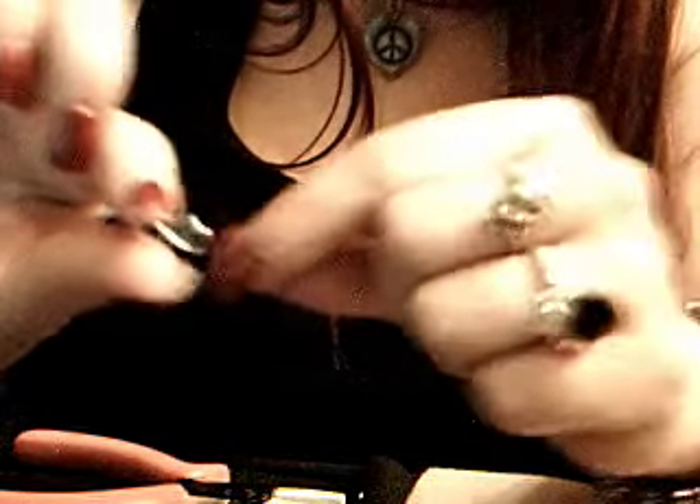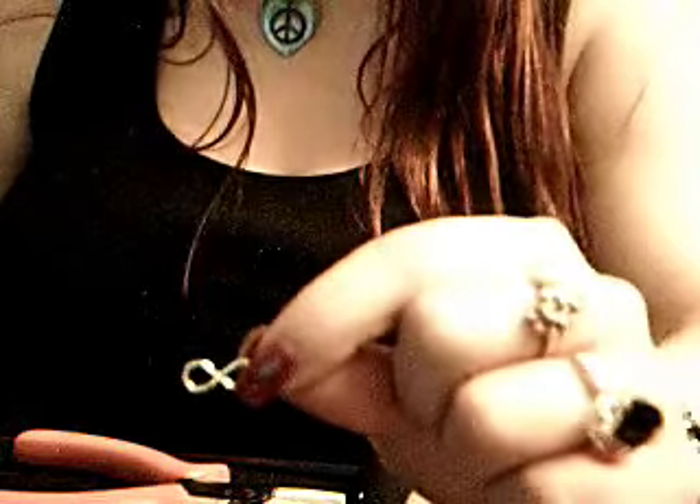And there you have it — it's really small, it's hard to show you guys, but there you go. Thanks for watching. This is my first video to teach you how to make jewelry things.